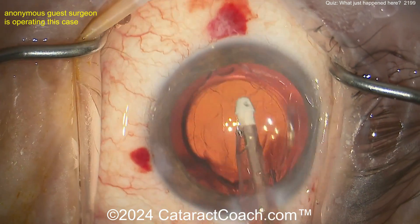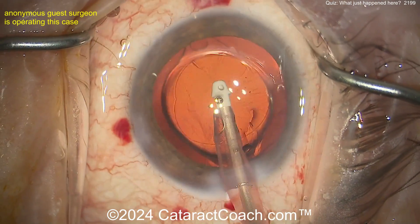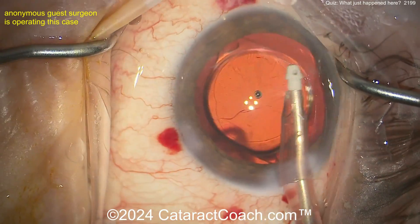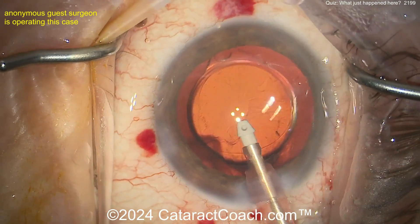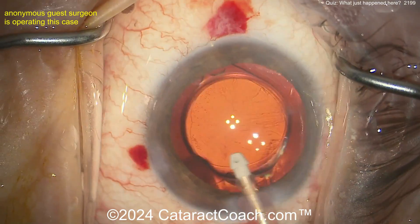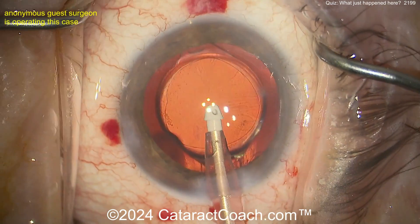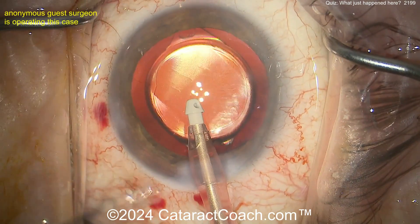That capsule equator is being bolstered or supported by the outward force of that haptic. But look — if you rotate that IOL 90 degrees, you would not have that benefit. So make sure you keep the IOL haptic pressed up against that area. If you have zonular loss for a clock hour or two, get your lens in the bag with the haptic aimed at that area so it acts as a bolster for the capsule bag at the equator. You could still put a CTR in the eye, but I don't think it's necessary — it's not a whole lot of zonular loss, and this is not a progressive disease.